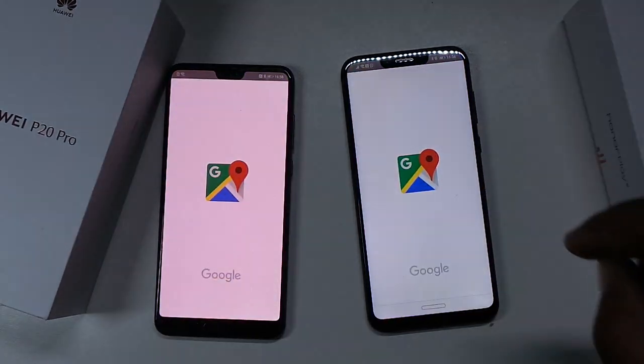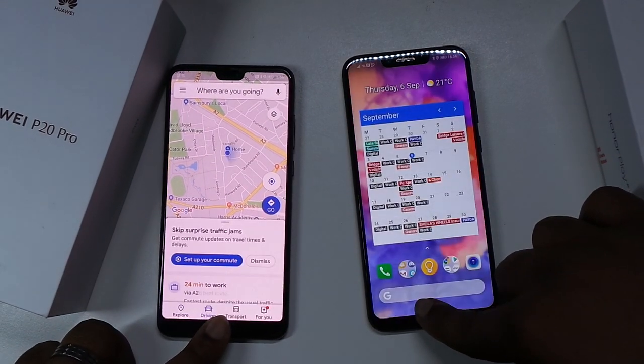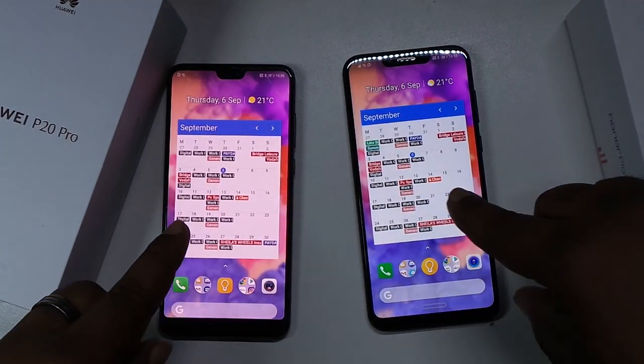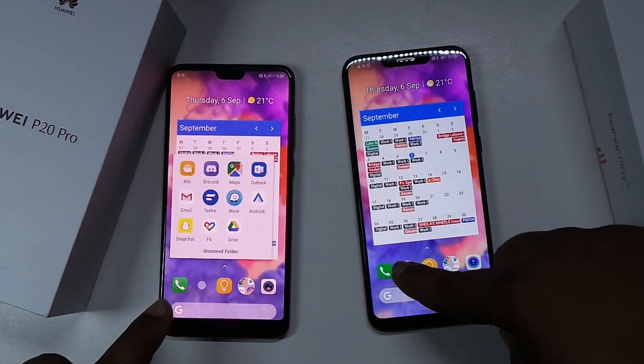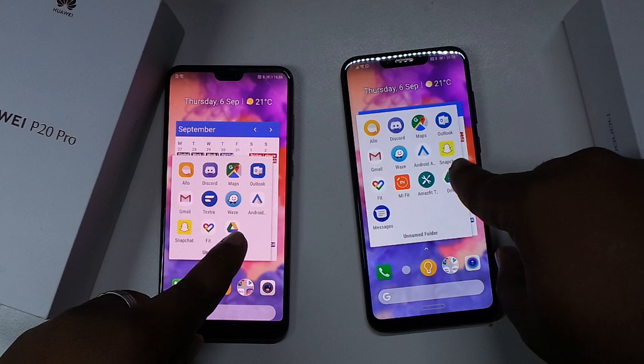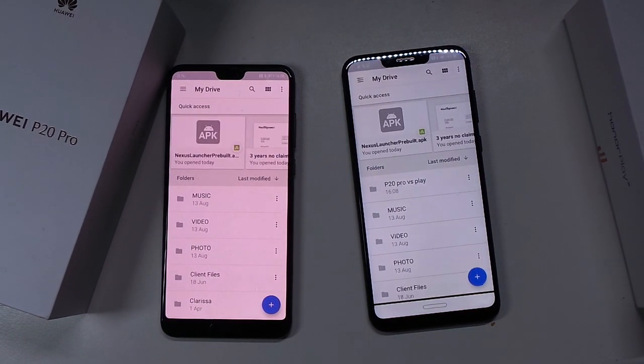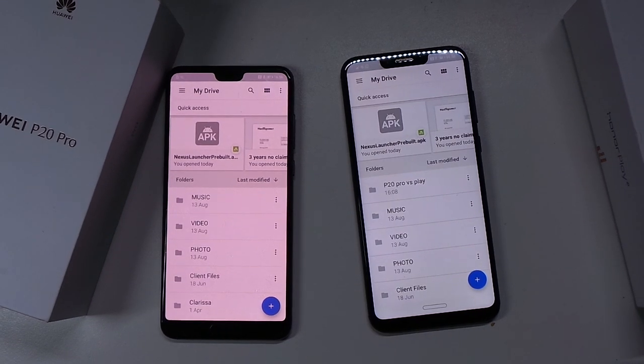Let's try Google Maps - I'll try my best not to show my location. There we go. Let's try Google Drive, 3-2-1. That was quite a bit faster on the Huawei P20 Pro, but not £800 faster.